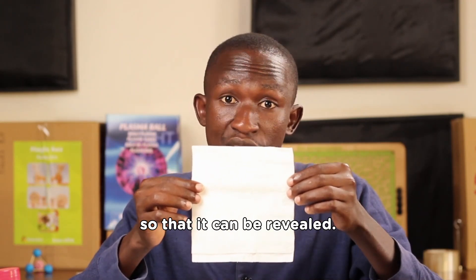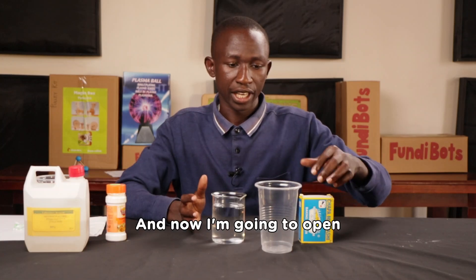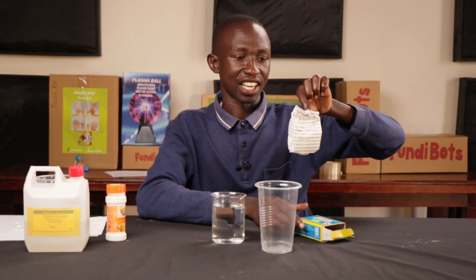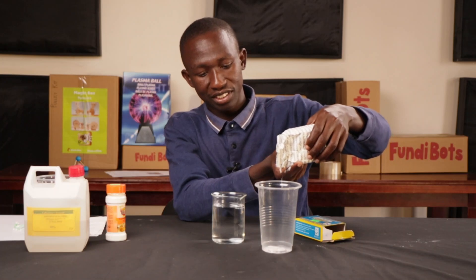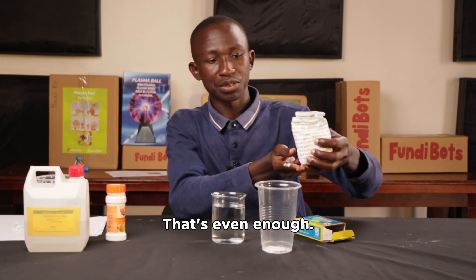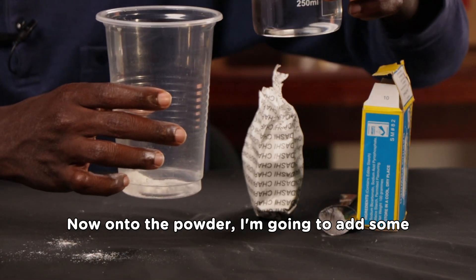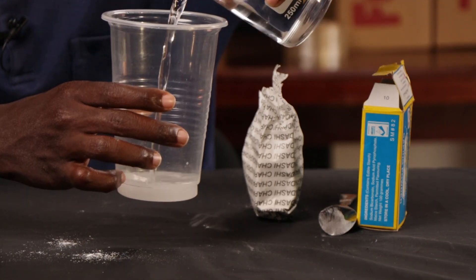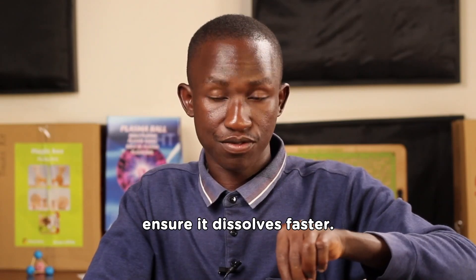The first step is to get one disposable cup. Now I'm going to open the baking soda and pour just a little amount — that's even enough. Then I'm going to add some water, just enough to dissolve the powder. You're going to stir it so that it dissolves faster. And there we are — this is now our invisible ink.